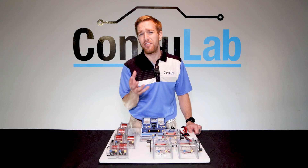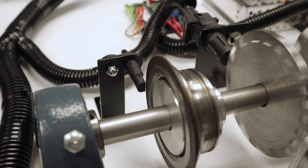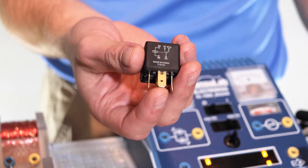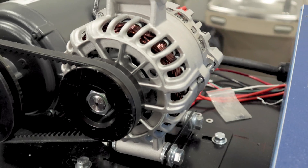How do you know that your students understand solenoids? How do you measure their understanding of wheel speed sensors? What about relays? Electric motors? Alternators? What about ignition coils?